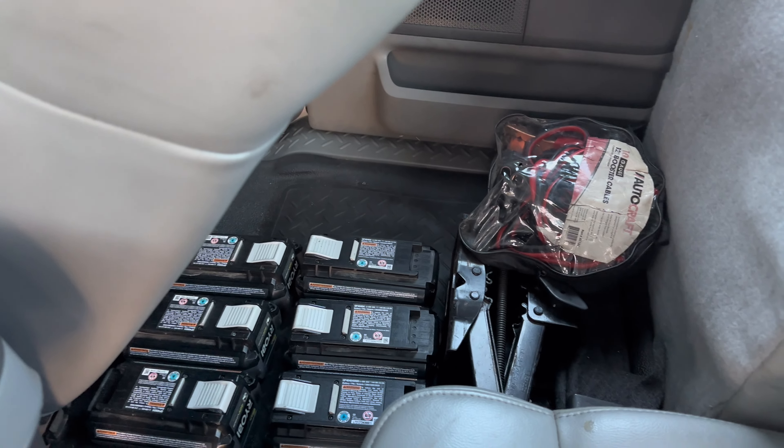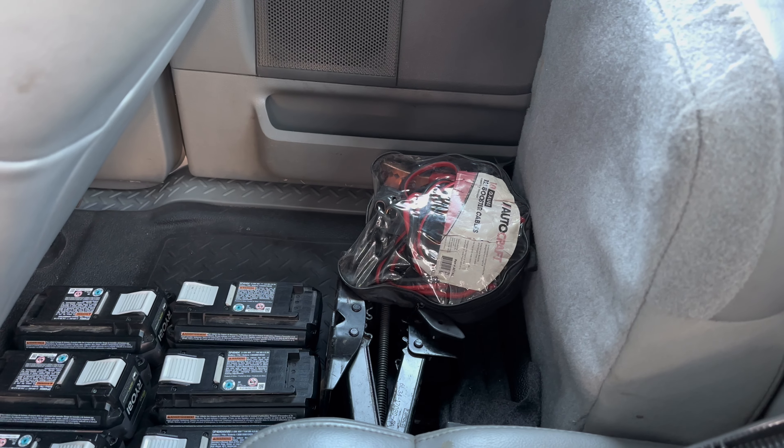Right there are all our Ryobi batteries, and also jumper cables just in case. Fun fact: if you don't have jumper cables and your battery dies at a yard, you can unplug both sides of the battery — positive and negative — wait about five to ten minutes, plug them back in, and a lot of times your car will start right back up. I don't know if it works 100% of the time but it's worked for me.